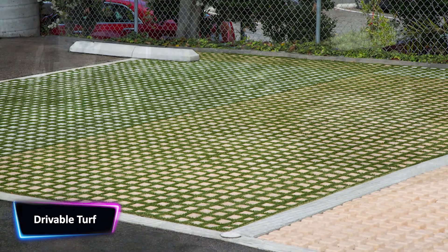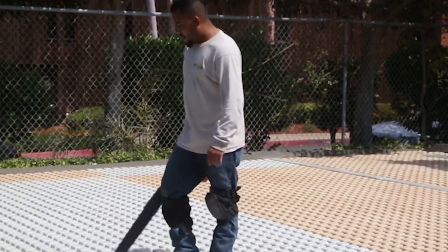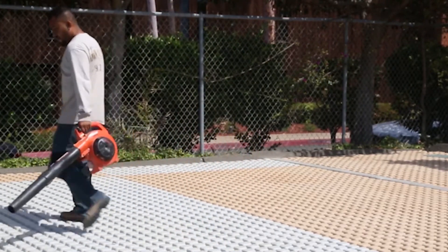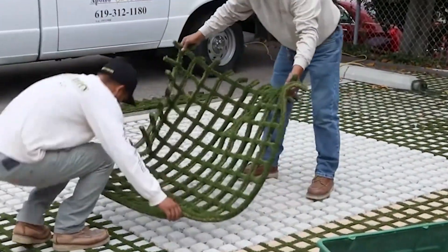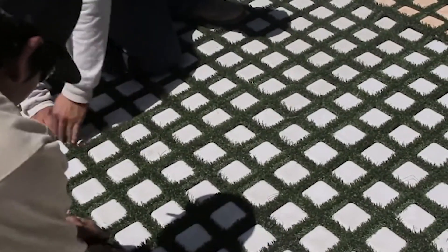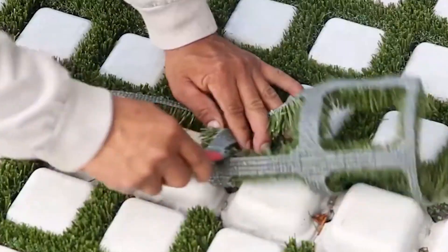Modern problems require modern solutions — a mantra we all live by today. The drivable turf, available in colors tan, green, and gray, comprising synthetic fibers in two-by-two square feet, gives your porch a modernized yet sustainable look. The best part is that you need no expert to install it. All you need is a blower and an adhesive urea packet.